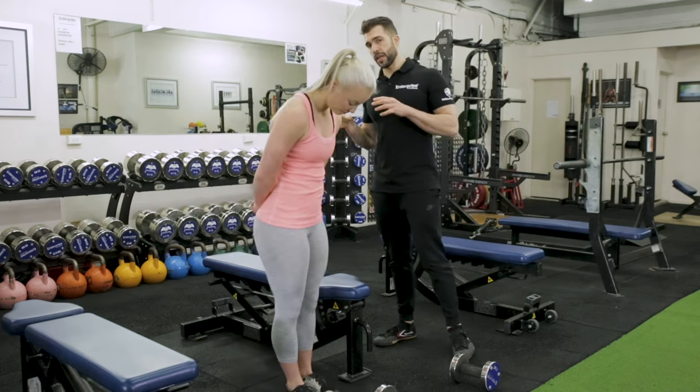When you are using a support, you should be able to handle more weight. When it's unsupported, you really have to lock in the lats, the scapula — everything needs to be working in unison. This is why I like to start people's programming with unsupported, and then as they get stronger, move into a supported Arnold Press.